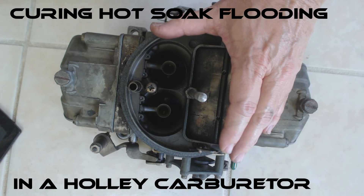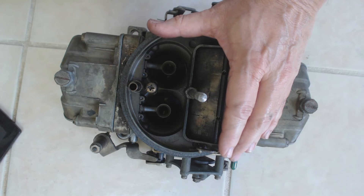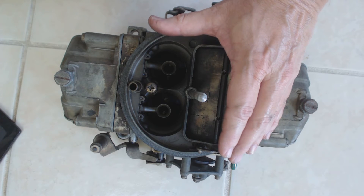One of the particularly annoying things that can happen with a Holley carburetor is a hot soak condition. This is when the car loads up at idle and then stalls because it's flooded.